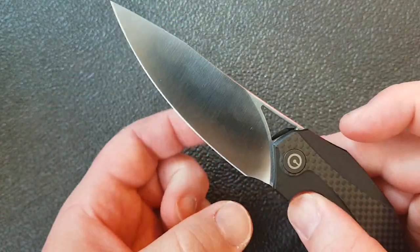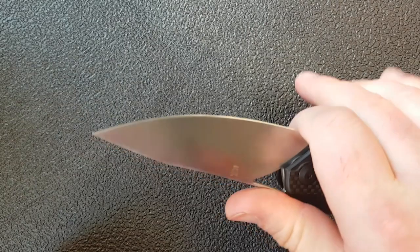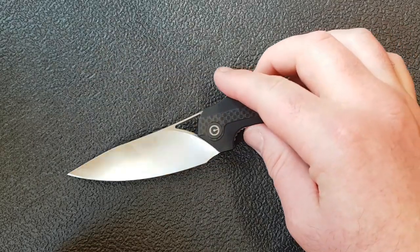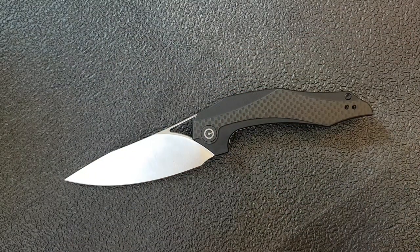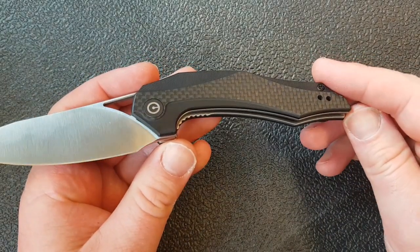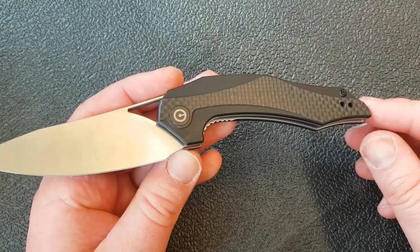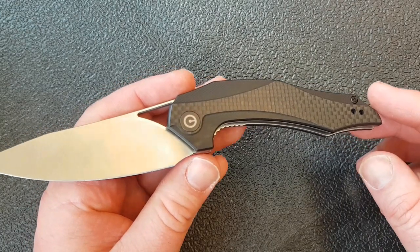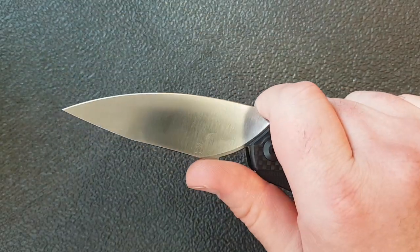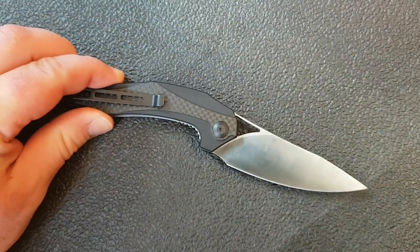It feels pretty good in hand and I really like the fact that they've given you this choil — I find it a very natural position when using this knife. The grip area without the finger choil is just a little over three and a half inches, and you add about a half to three quarters of an inch if you choke up and use that choil — or really just a flat spot on the blade, but it does accommodate a finger very nicely.